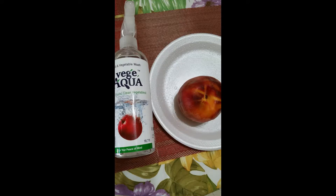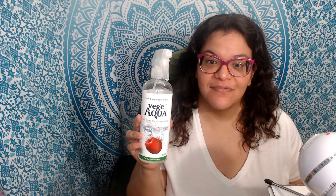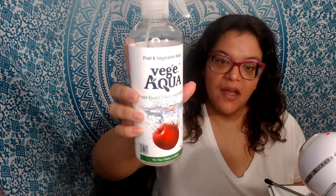So that's what it looked like once it was completely washed. This is the Veggie Aqua spray — as I mentioned, I was sent a packet of three on behalf of 08 Liter. They're sold in a variety of different sets.